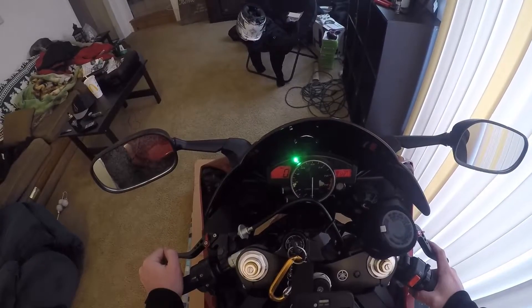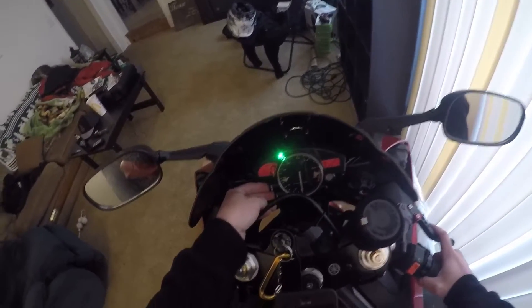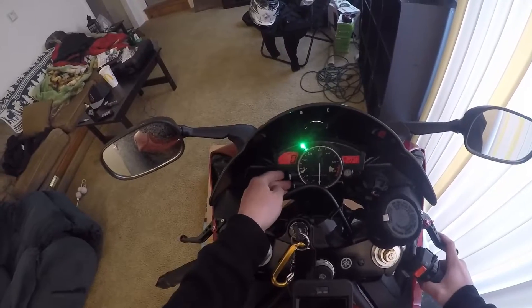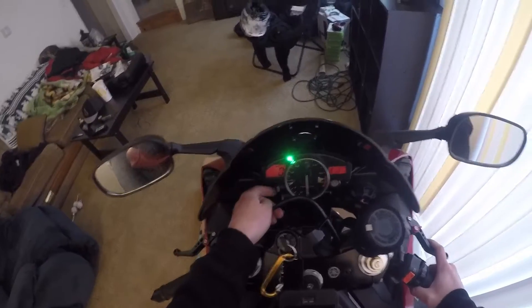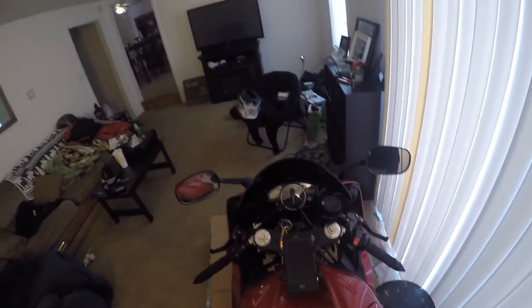To change the time, turn the key on and hold down reset and select at the same time — you can see the clock starts blinking. To change the hours, just hit reset. Then hit select to move to the minutes, and hit select again when you're done. Easy as that.